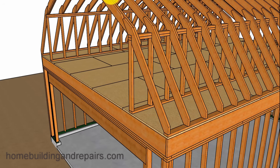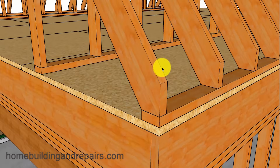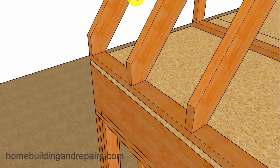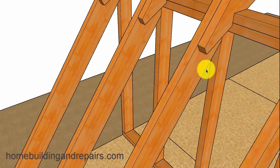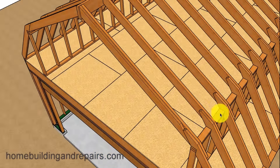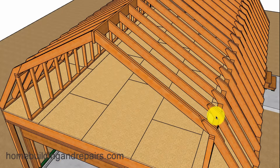The rafters at the bottom will be shaped so that they will look something like this. You can toenail the rafters into the framing plates here, and then toenail the rafters into the framing plates up here, along with using some 16D nails to fasten these two rafters together.